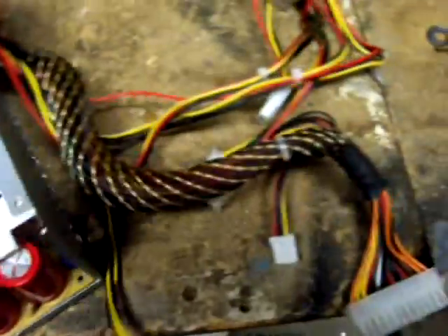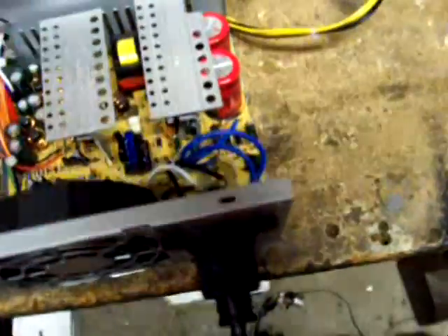Checked everything else — it was fine. So I think basically I've got a bad power supply and I couldn't find out where anything blew. The fuse did blow. I replaced that with a piece of wire because I'm just curious if it'll do it again, if it'll blow up.